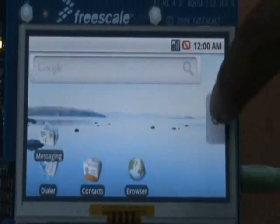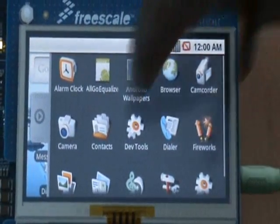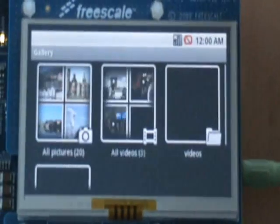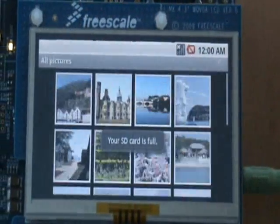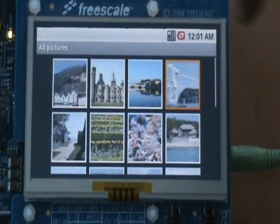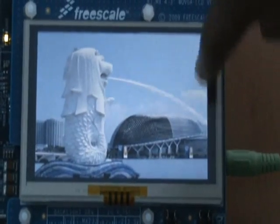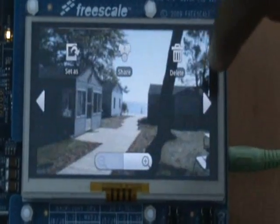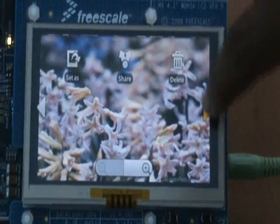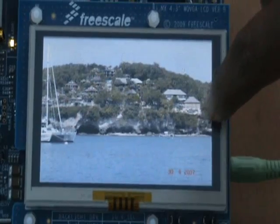Let me browse through some of the applications. Let me browse through the gallery and see some pictures. These are pictures in thumbnail format, resized to fit into the WQVGA resolution.